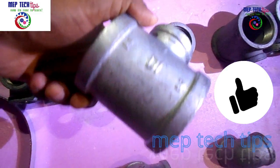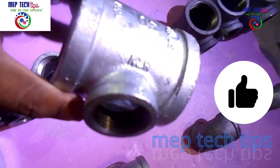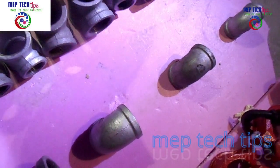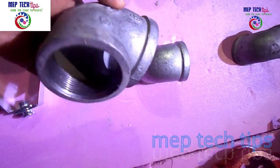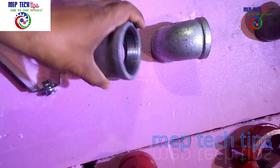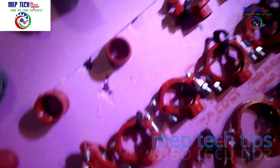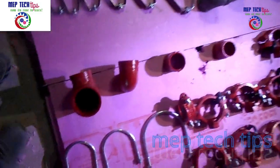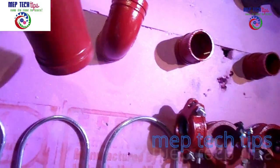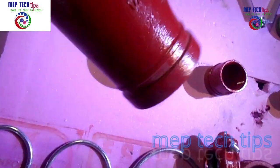There are various fittings available — reducer fittings and elbows — everything is UL listed and FM approved. You can see the logos are clearly there on the products. If these logos are present and the products are tested, then only they will be approved by civil defense.